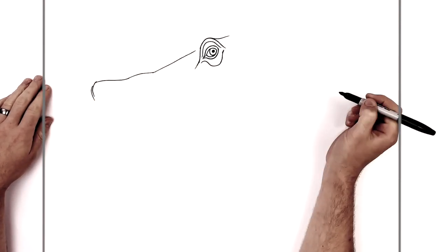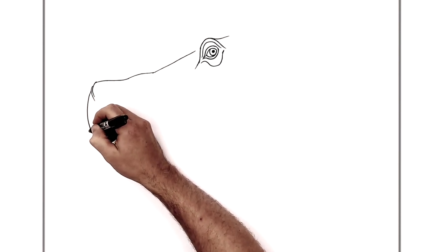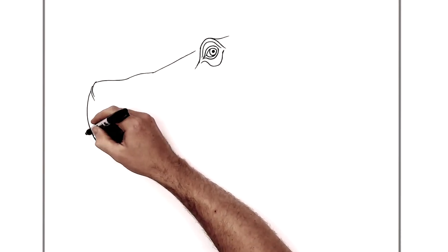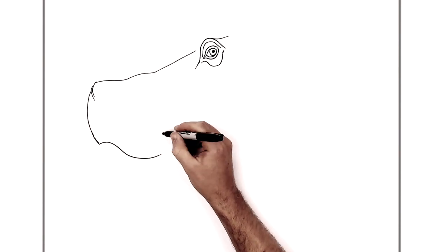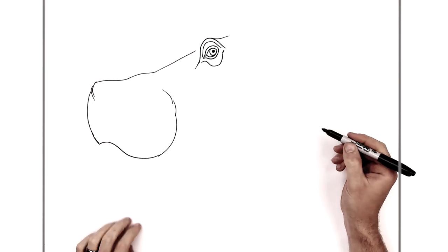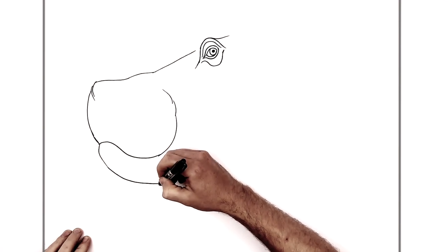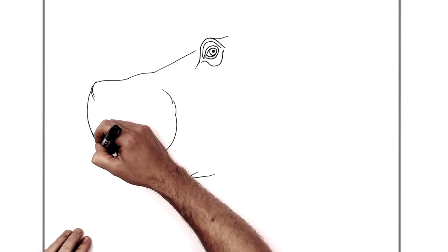Then another bump coming down here and we've got that big mouth — it's really big. It comes down like so, and then there's a bumping sort of snout area going down and around — really big. Then his bottom lip will sort of come out here, down all wrinkly, and maybe an extra line just here.